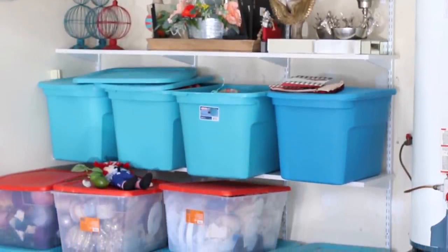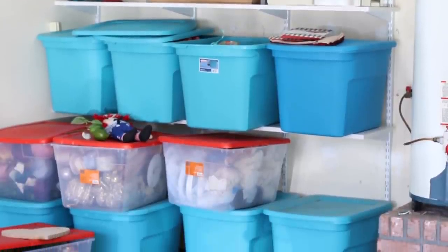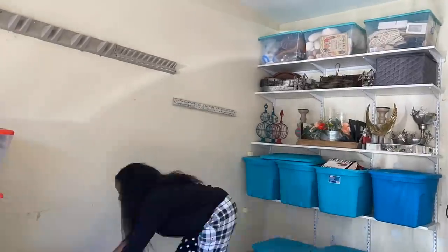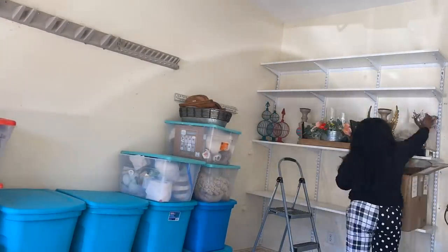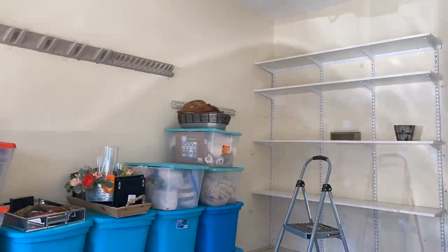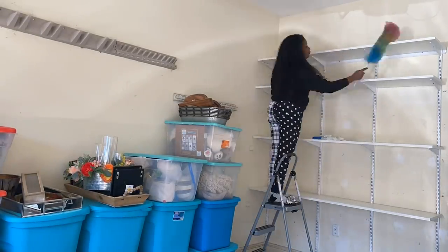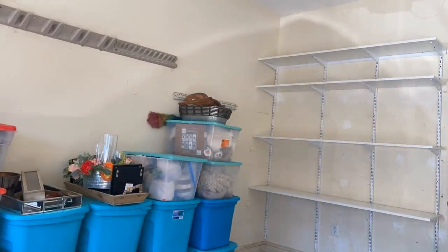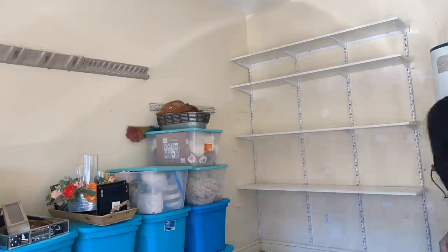Now I know you guys may say that it doesn't look bad, but it doesn't look as good as it could look. I'll be completely transparent — I did do a lot of cleaning and organizing prior to sharing this space with you, because it was definitely catastrophic after the leak we had in the garage. Once I got the space all cleaned up, I started to get things in order the way I knew I wanted them to be.